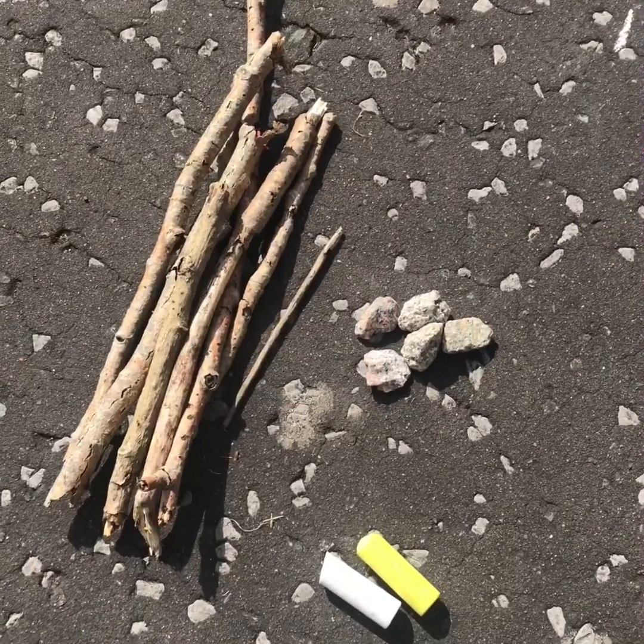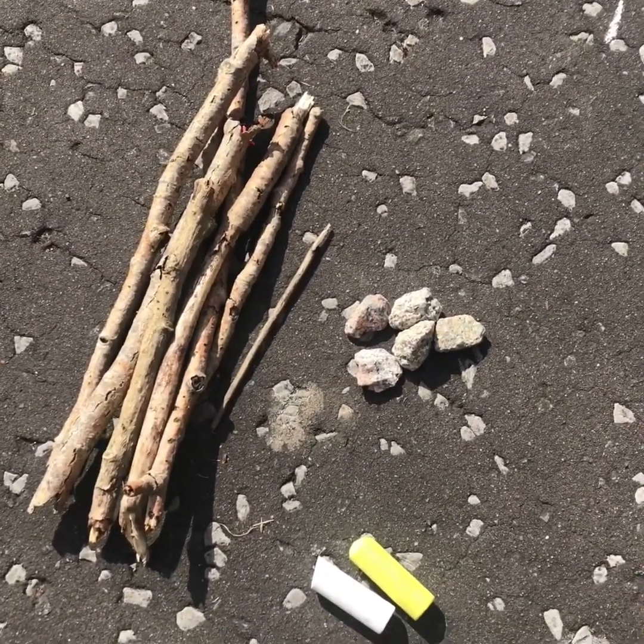This is a fun data gathering activity that you can do outside. All you need is some sticks and some stones, and if you've got chalk, that's even better.